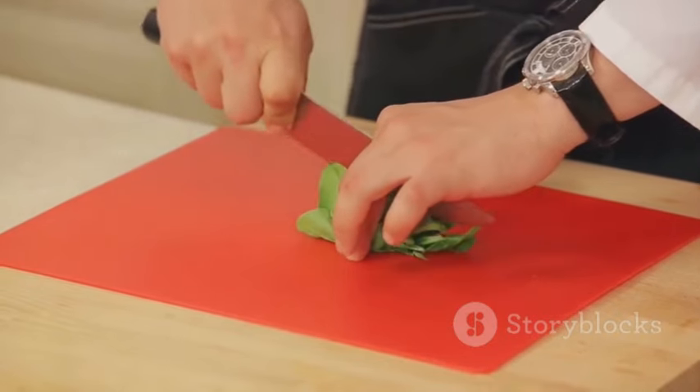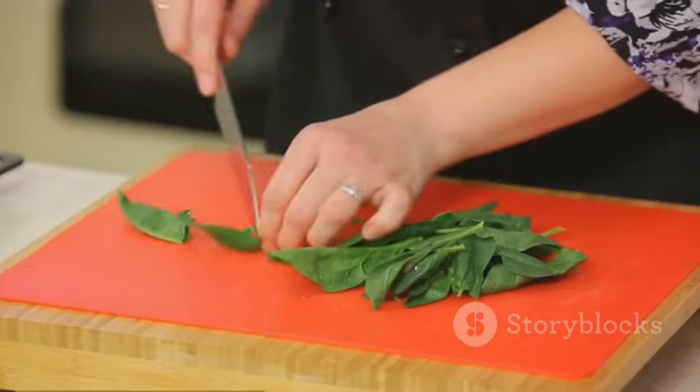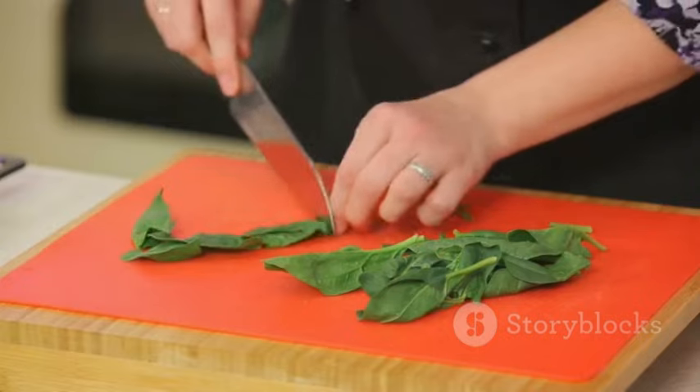Remember, the key to a great dish lies not just in the ingredients, but in the love and care you put into preparing it. So don your apron and get cooking, because a plate of delicious salmon and creamed spinach fettuccine awaits.